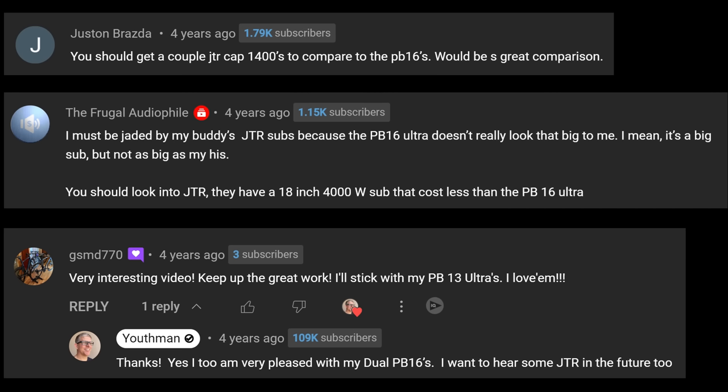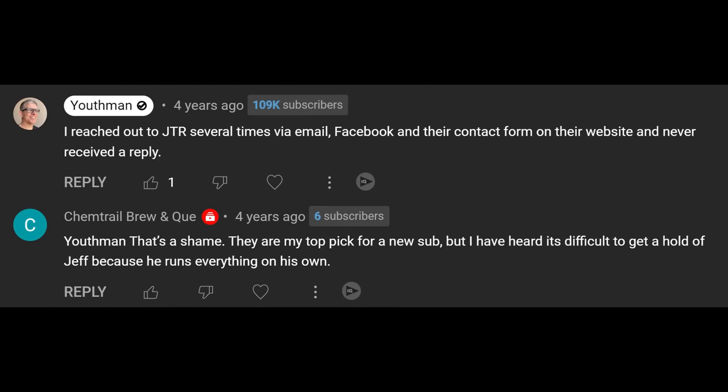Before I share the install process and some challenges, and how much I enjoy these speakers and some demos I went through over the past week, I want to back up two years ago. Many of you told me that if I loved my SVS PB-16s, I absolutely had to check out JTR. At that time I didn't know who JTR was, so I reached out via their website, Facebook, and Instagram — and didn't hear back at all.